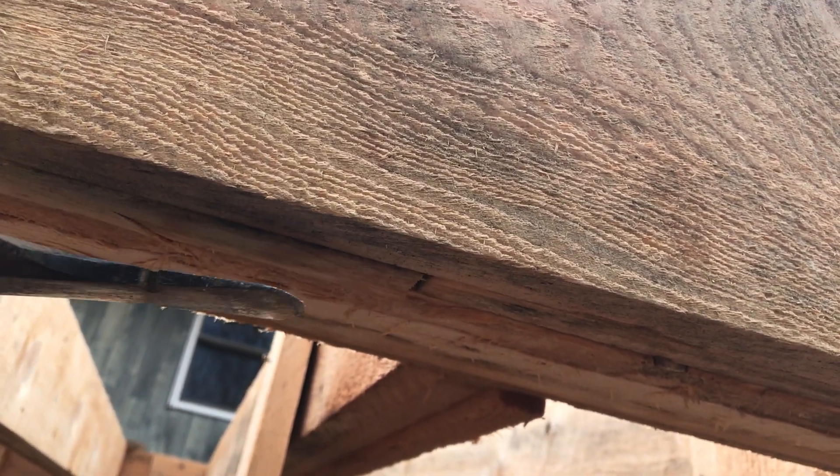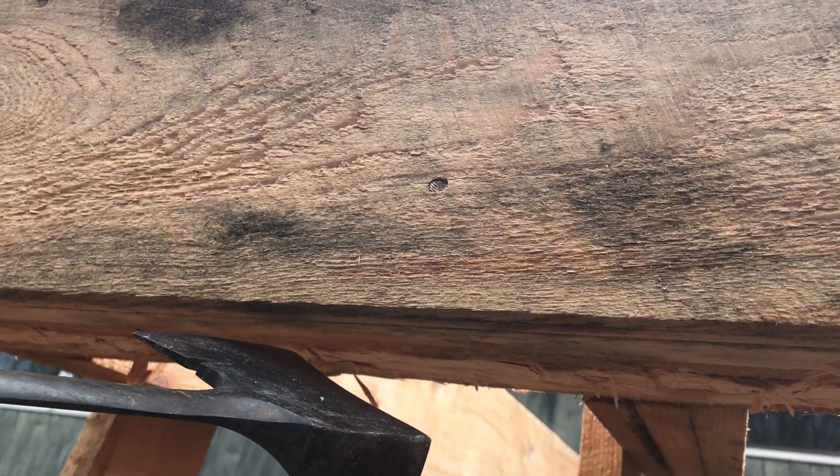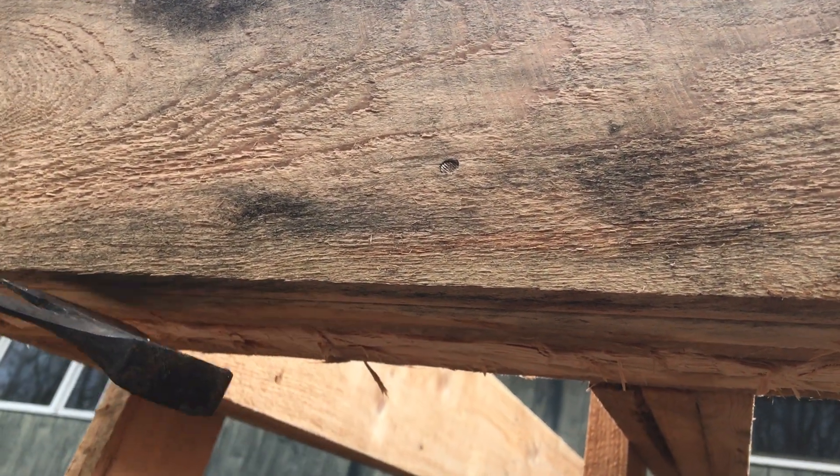If the grain is the other way, you want to switch your hatchet to the other side. If it's straight, then it doesn't really matter too much.